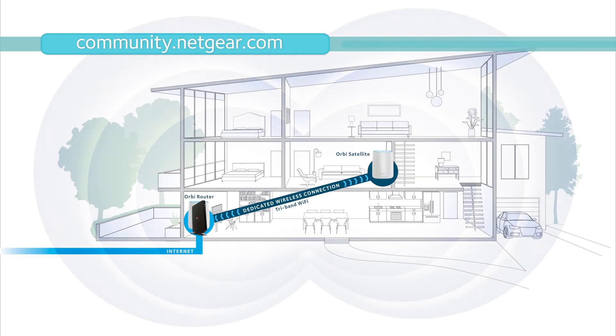For more help with your Orbi Wi-Fi system, visit community.netgear.com.